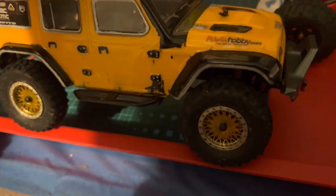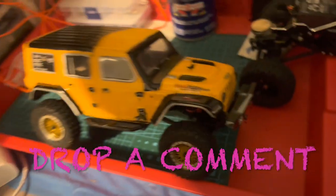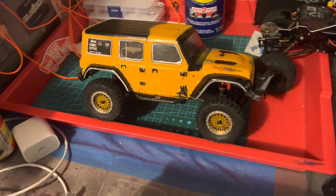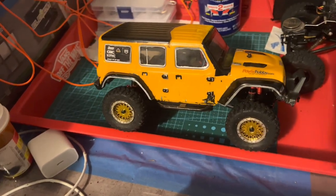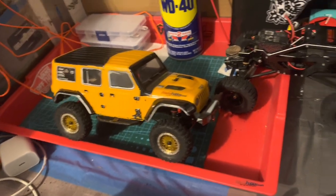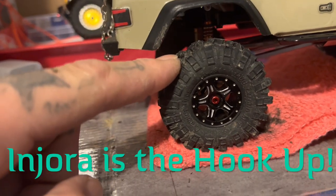You still get plenty of articulation — more than ever. You've got those deep holes and gaps between rocks, they'll drop right down in there and find the bottom. Another pro tip: take the foams out in the summer and put the foams in during the winter, because they're Injoras.